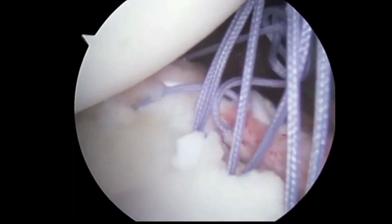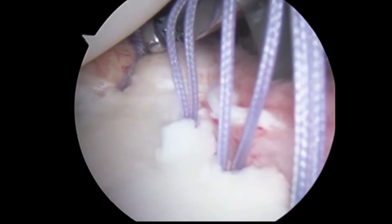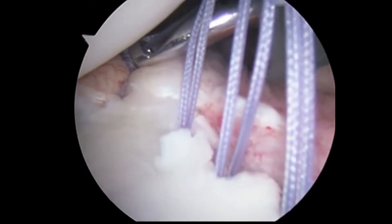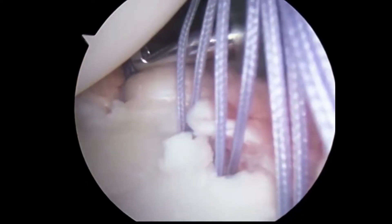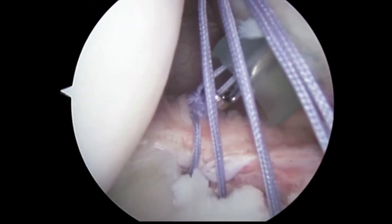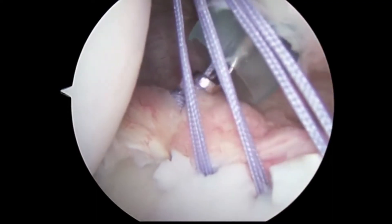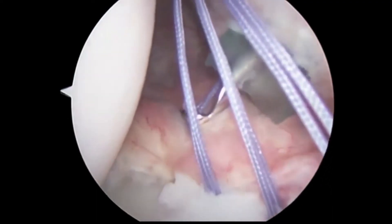Here the suture is being passed and we are using a knot tying technique to be able to secure the labrum back to the bone. This places the tissue next to the bone so that it can heal in the proper location. The sutures are then each secured independently to be able to bring the tissue back over to the bone.